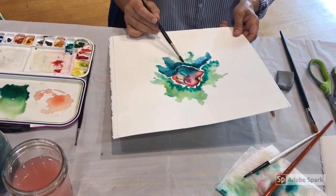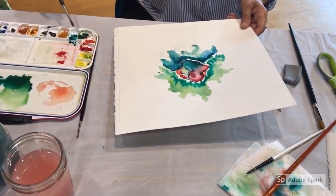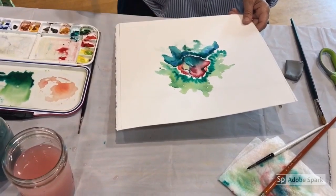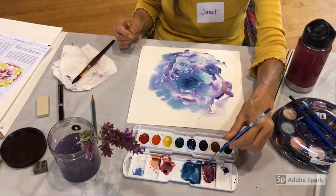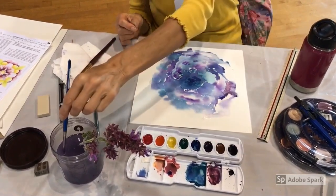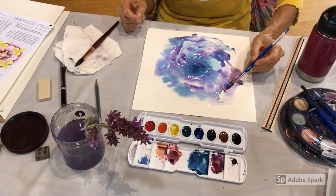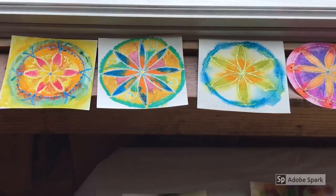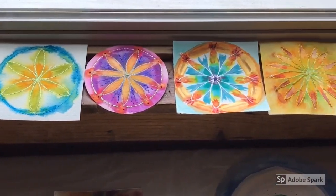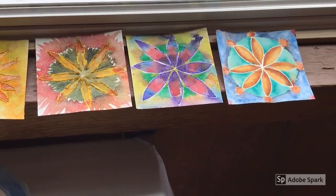In the second workshop, we drew our flower within freehand. Some painted without drawing first. Janet said, "Since I don't know what I'm doing, I might as well paint with my left hand." These are everyone's small circle mandalas from the final workshop.